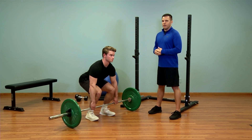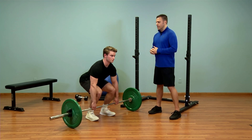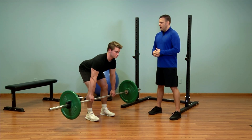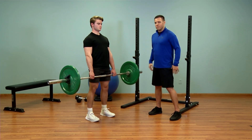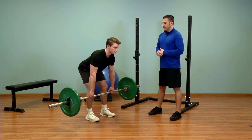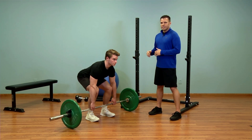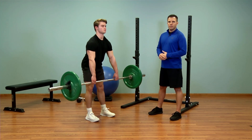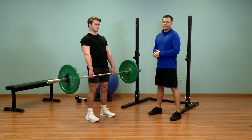Common mistakes that people make when performing the barbell deadlift are rounding in the upper back, and when this happens people tend to lift with their back as opposed to their legs. Let's make sure to keep this a leg exercise. Another mistake that I see a lot is letting the bar get too far away from the body, almost swinging the bar out and up into that standing position.